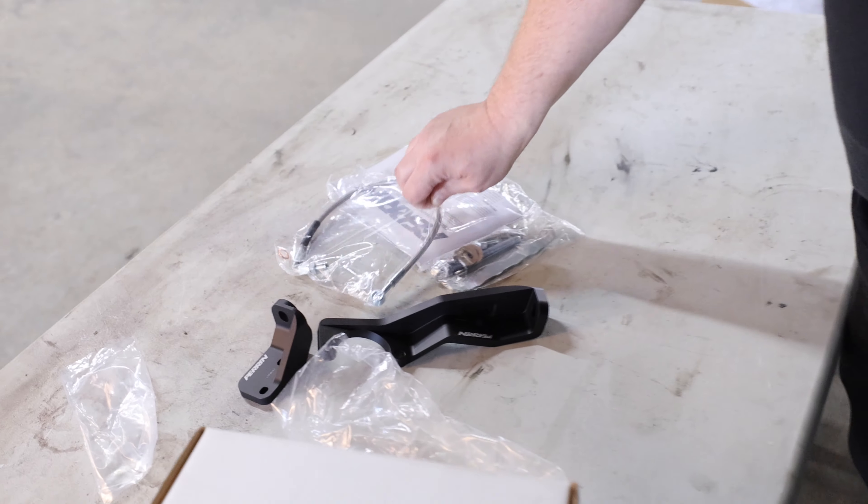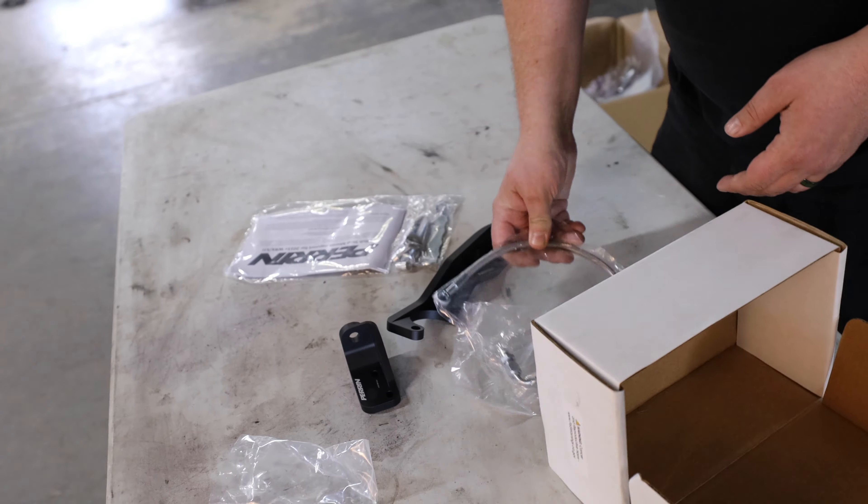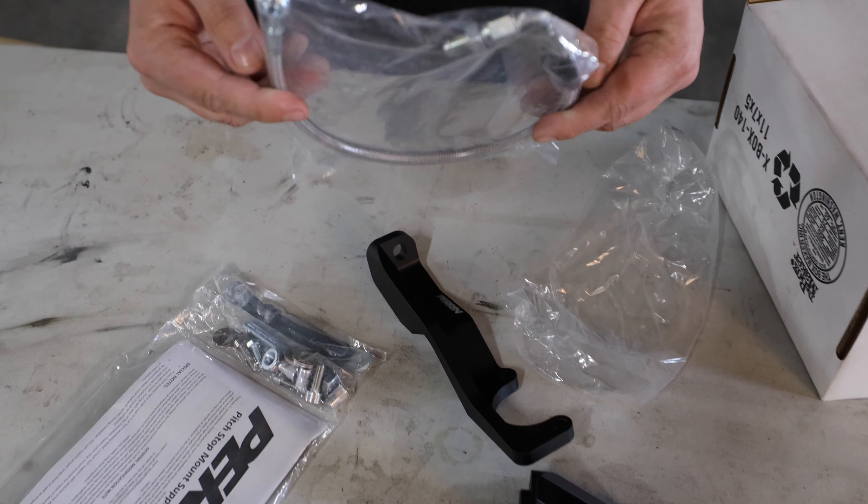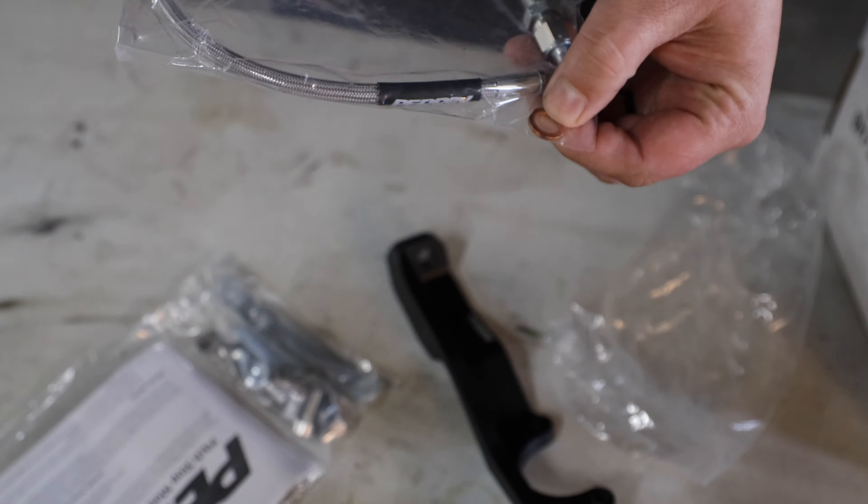Like I said, it comes with a new clutch line, which is kind of awesome because it's still braided so you'll actually get a better clutch feel, and then it comes with a new carpet room.